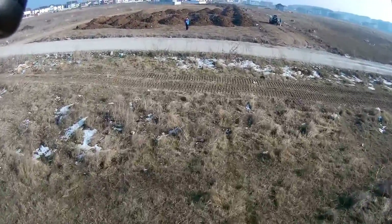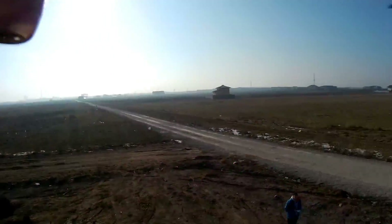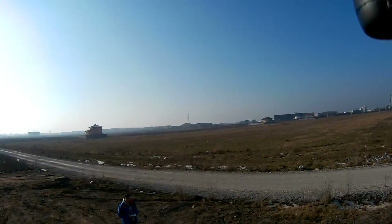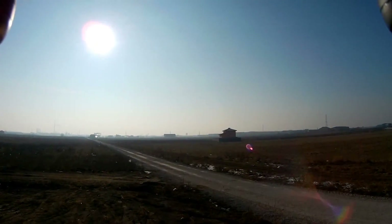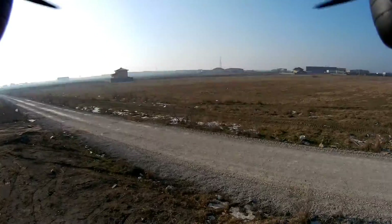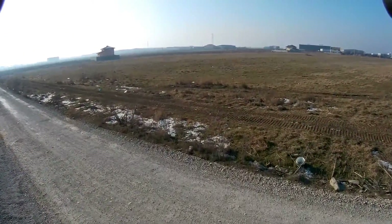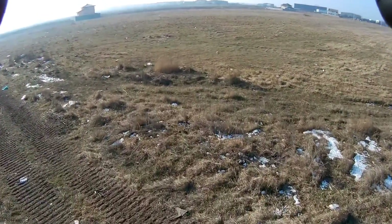Sorry about the surrounding mess. I'm at the edge of town in an area where there are a lot of houses under construction, so there is a lot of dirt and mess here. Sadly, I don't have a large field to practice my quads and test them — I have to drive a lot of kilometers to reach a cleaner place.